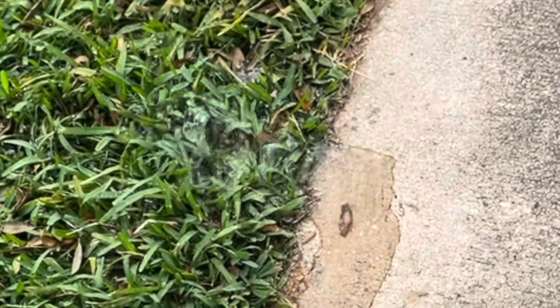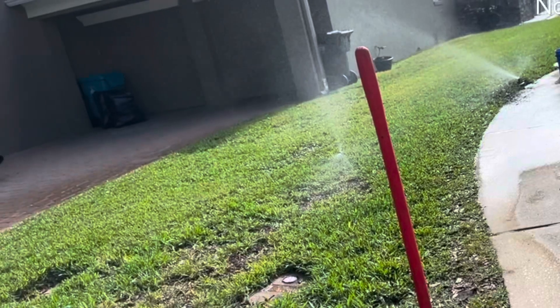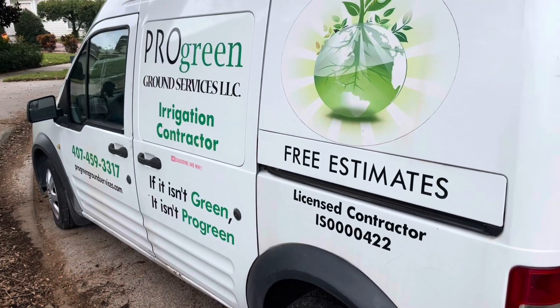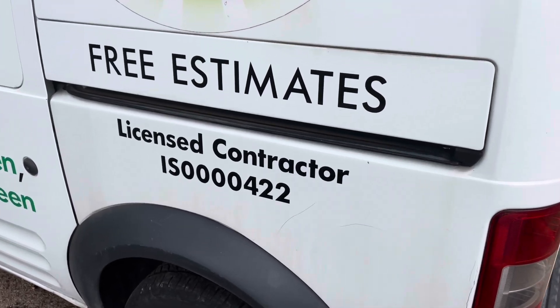During my inspection I noticed another broken head, went ahead and repaired that, and the pressure built back up — had some good pressure. That's a day in the life of a contractor; I do it all the time.